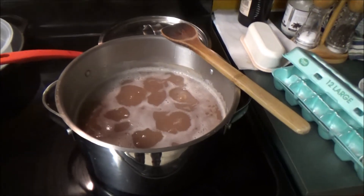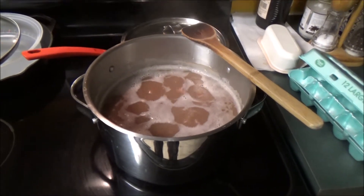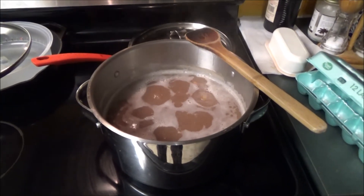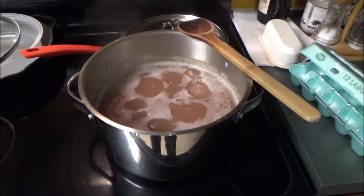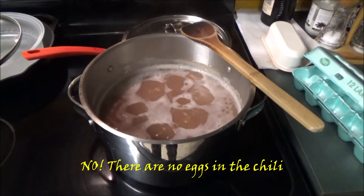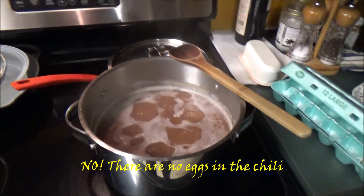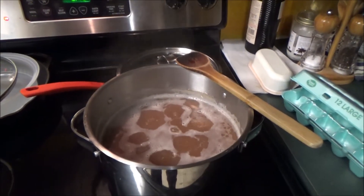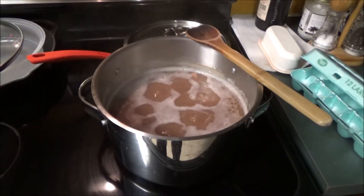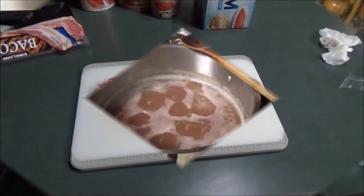First off, I have the kidney beans that I soaked all night long, and they're here boiling away. I've got them on medium. This takes quite a process to cook. I'm doing my mother's recipe, mostly. She soaked them all night long, and then she cooked them early in the morning.